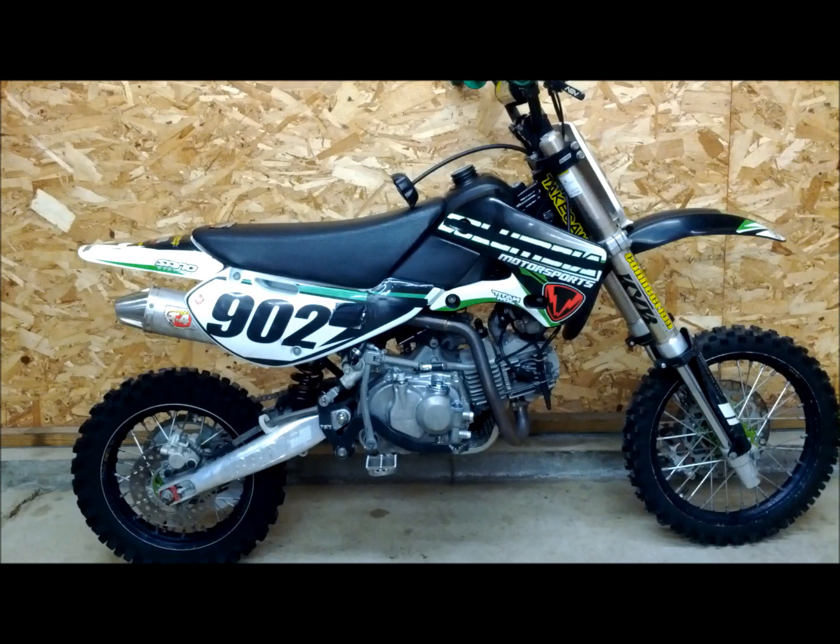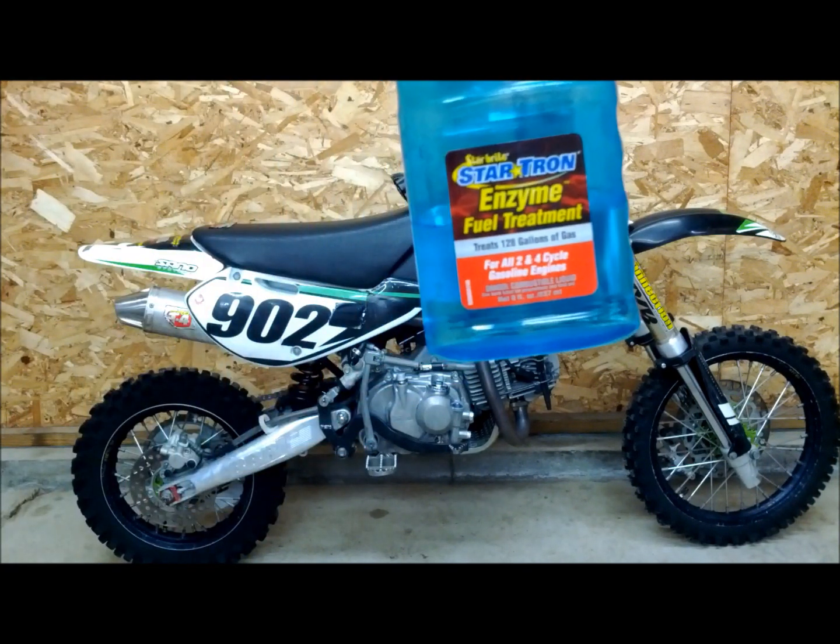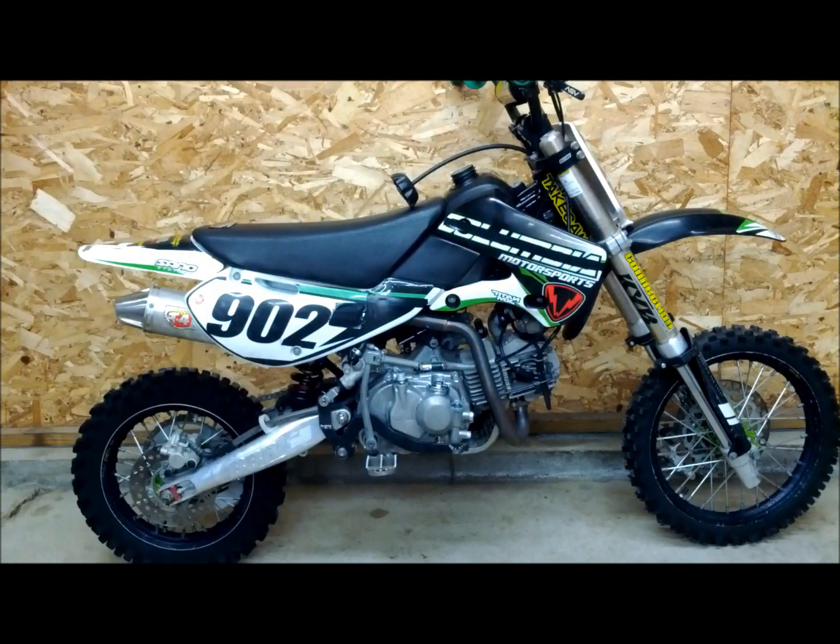Now you want to do something to treat the fuel. Some people use Sta-Bil — I would recommend StarTron fuel treatment, it seems to work a lot better. What I do is ride it up and down the driveway until I hit reserve, ride it back to the house, add the recommended amount, then ride it up and down the driveway two more times. That way it'll mix in with the gas and make its way into the carburetor, which will keep the carburetor from turning to varnish from the ethanol fuel. It also might be a good idea to throw a new spark plug in — that way it'll start easier in the spring too.